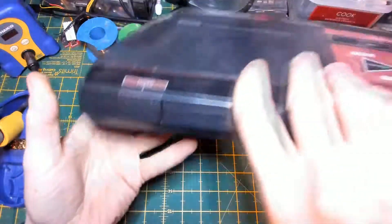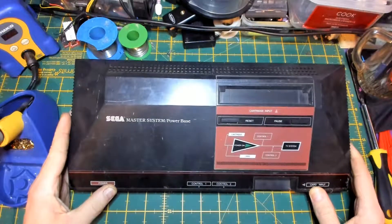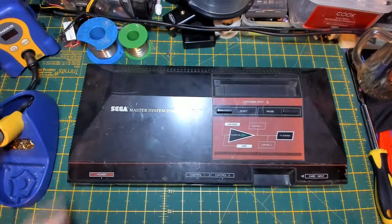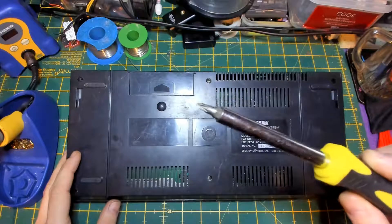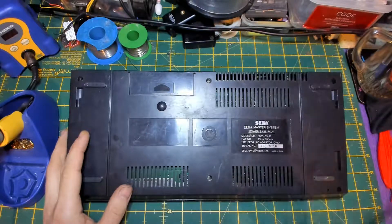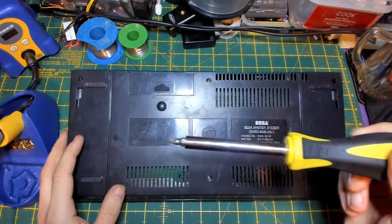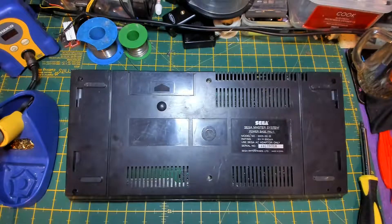Good stuff, anyhow let's open this bad boy shall we. Good old Philips screwdriver - I need a longer one, it's too short to fit in the hole. That's what she said.